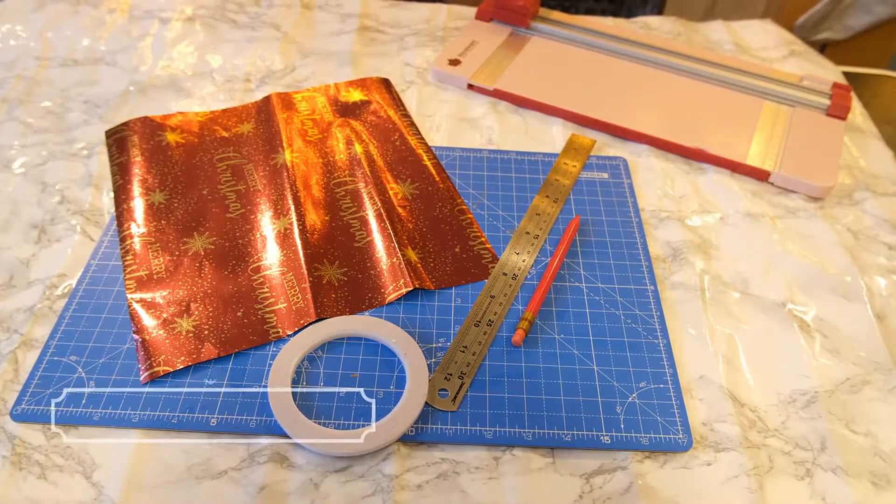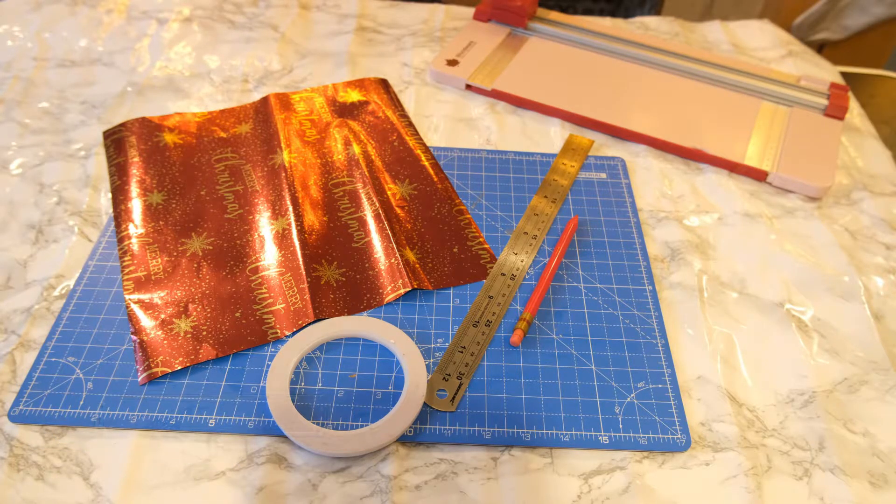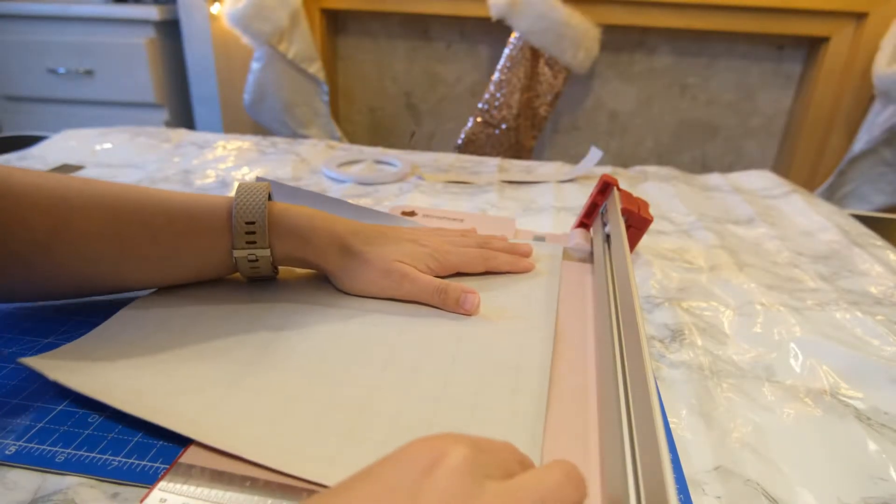If you want to add a little decoration to your present, you can create your own gift wrap bows. These are really easy to do and you can coordinate them by using the same wrapping paper. You need some wrapping paper, something to cut it with, and something to stick it — I am using the double sided tape again.